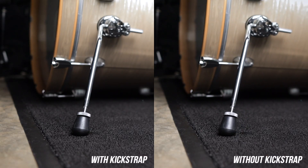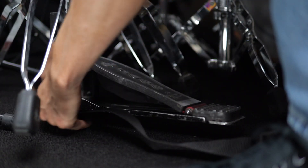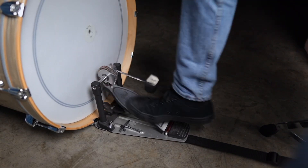Instead of bolstering the kick drum, the Kickstrap keeps the pedal in place. The Kickstrap can also be used on hi-hat stands and double pedals as well. And it's so effective that it even works on hard surfaces.